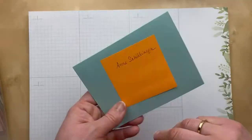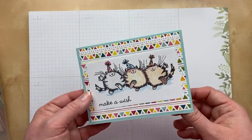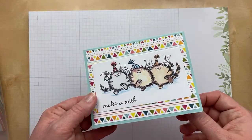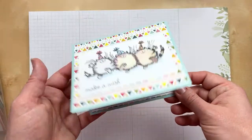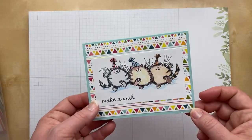And look at how cute these guys are! This one's from Ann Schillinger — I just love those cute little cats. They just have so much personality. 'Make a wish. Happy birthday.' Those cats are definitely celebrating.